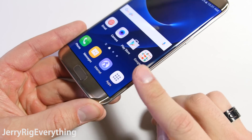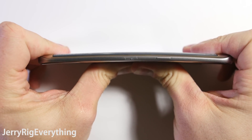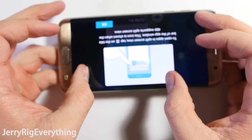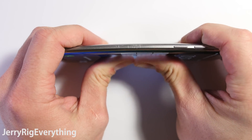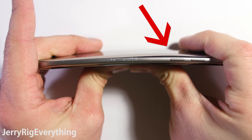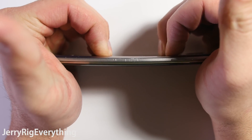Before we do the bend test, I've tested 15 phones now — 12 of which survived my bend test, and 3 of which snapped in half like very expensive crackers. Let's see how the S7 Edge holds up. Bending from the back holds up pretty well. When I flip it around and press on the screen though, you can see the back panel lift up just slightly from the frame. Once that seal is broken on the back cover, it is definitely not water resistant anymore. But the phone itself does not break no matter how I bend it — it is a solid beast of a device.